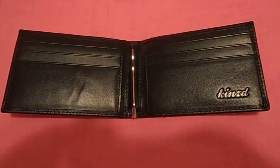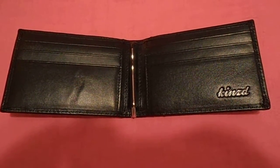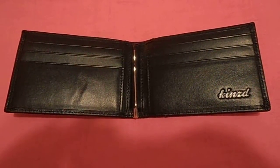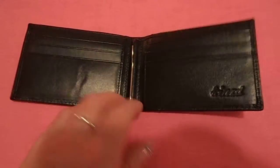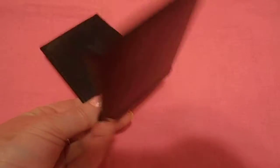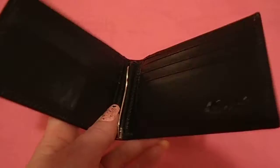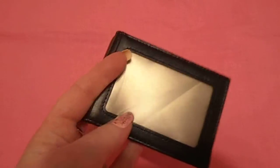Here is the Kinsman Slim Bi-Fold Leather Front Pocket Wallet with the money clip. Here's the money clip. It's very thin, very lightweight.